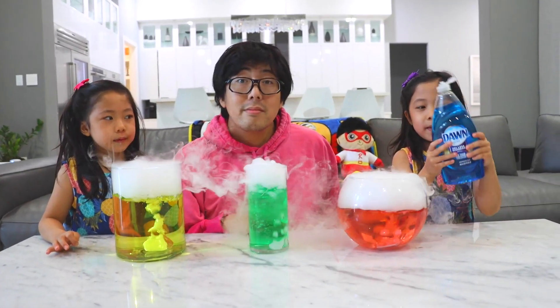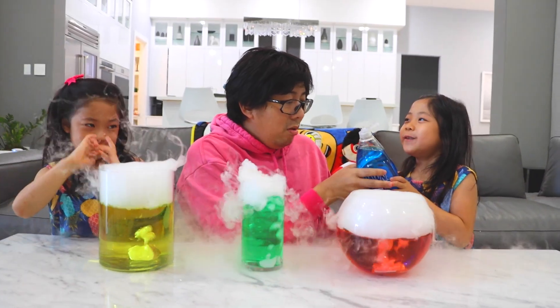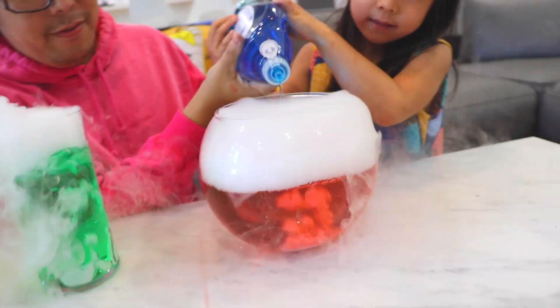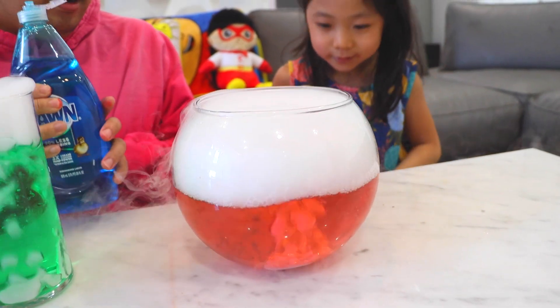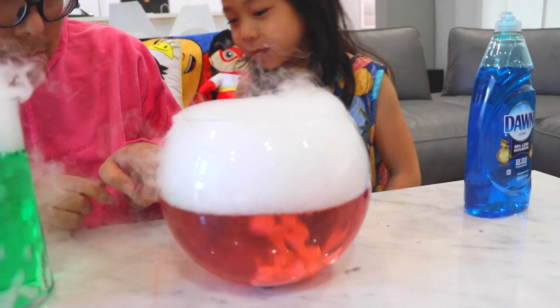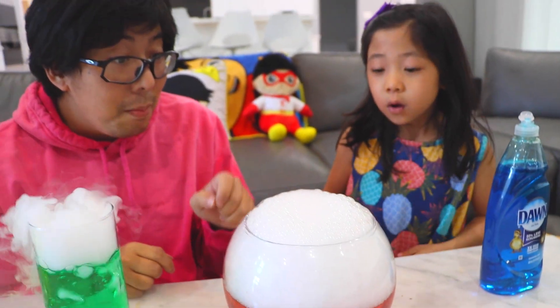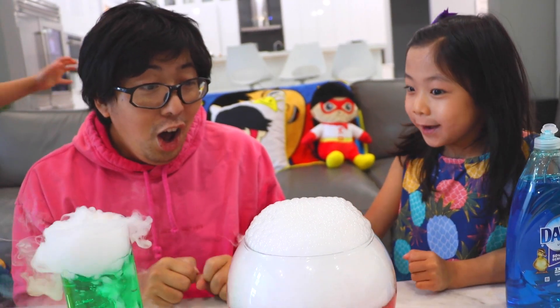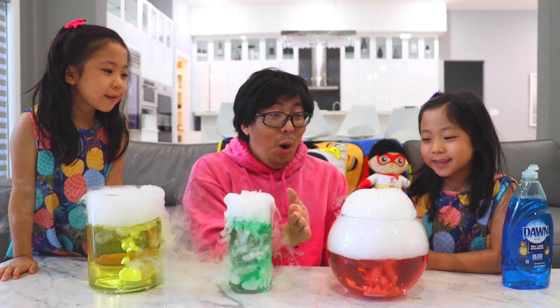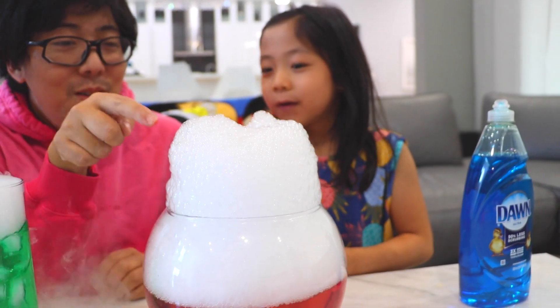The next thing we're gonna do is add some soap. That's right. I need a grown-up. Okay, I think that's enough. That's enough. What's gonna happen? Wait, I'm still seeing bubbles. You see bubbles? A little bit inside. Oh look, Emma, on the top. Whoa, wait, it's got a purple. Whoa, it's overflowing! It's overflowing. It's jiggly.